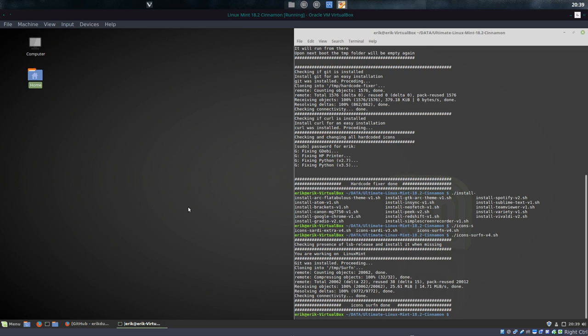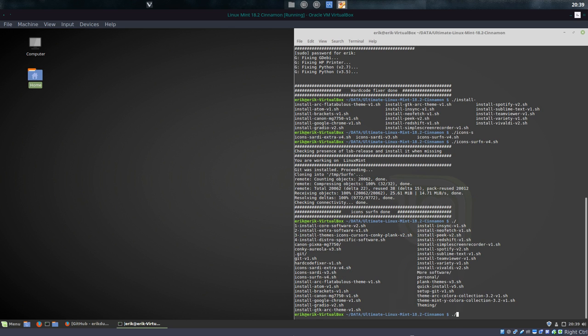So what we did now is check out if we have Sardi and Surfin — that's working nicely. Then you press Tab twice, and this is all you can install. I suppose you don't need to install my Canon printer — maybe one percent chance that you have it too. But for the rest you can install all these things. Check them out — some of them are interesting, some of them you don't like. I do think we should check out these two — these are my theming sets.